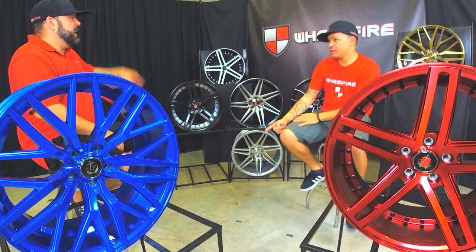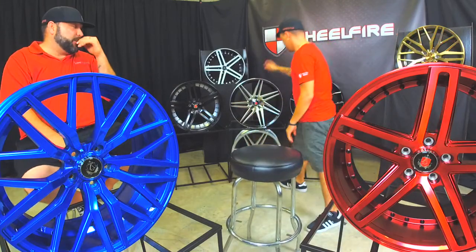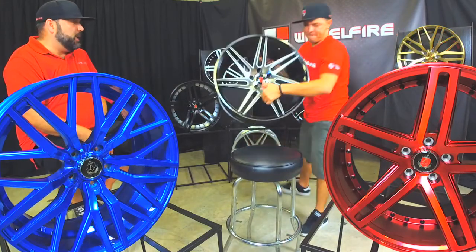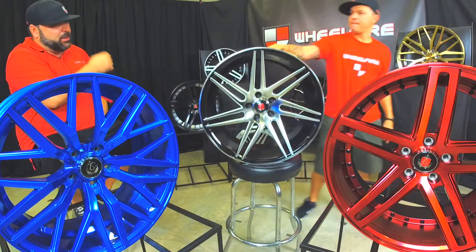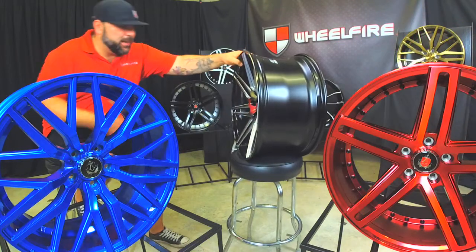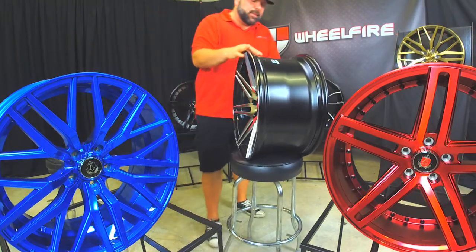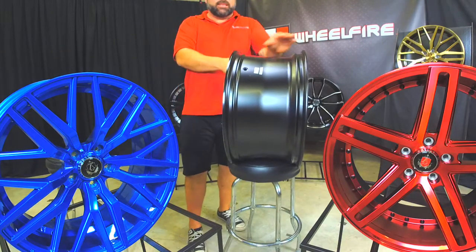This is the EX31. So this one here is one of their newer styles. It is available right now in the blackened machine and the silver machine. This is a 20 by 10 and a half. This one has a nice concave to it. Fits all your European, your American cars, big body sedans, luxury car fitment.